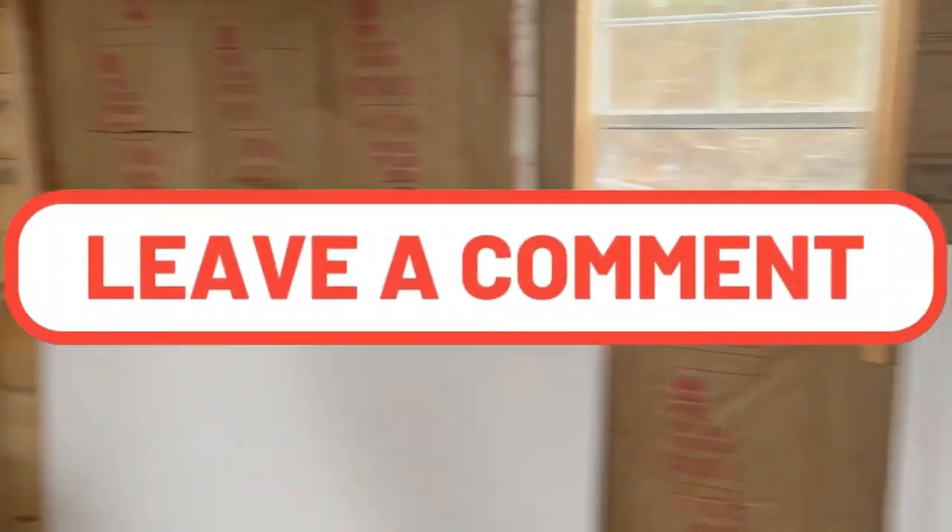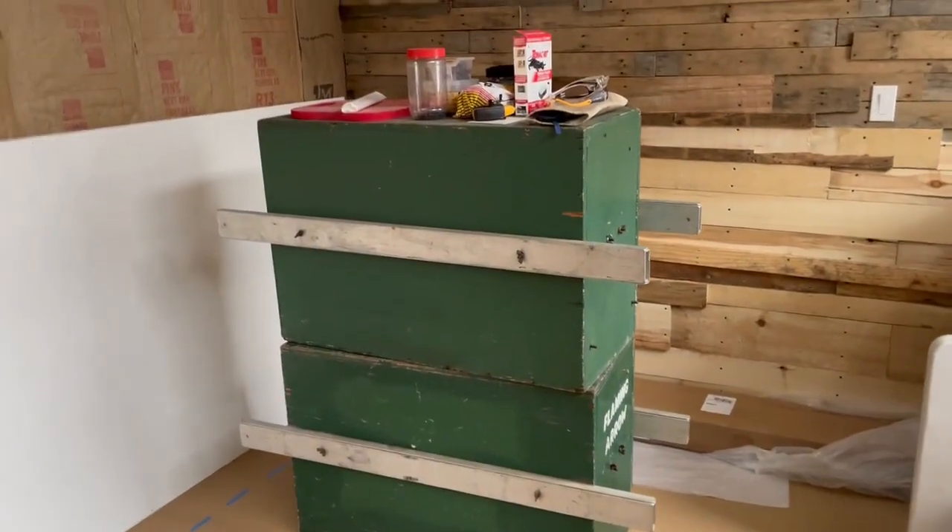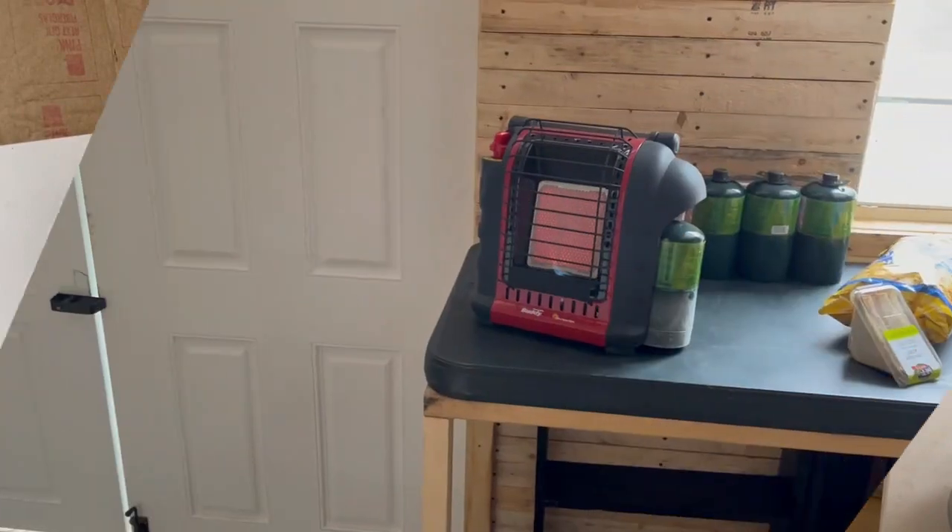Now it's lunchtime and after lunch I'm going to do some work on these boxes right here — see you then.